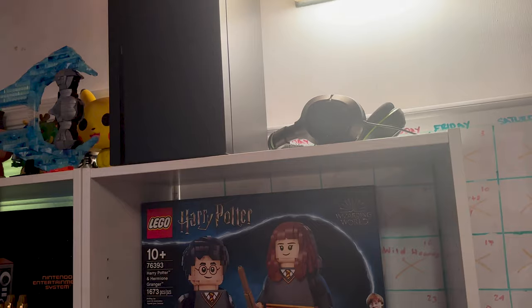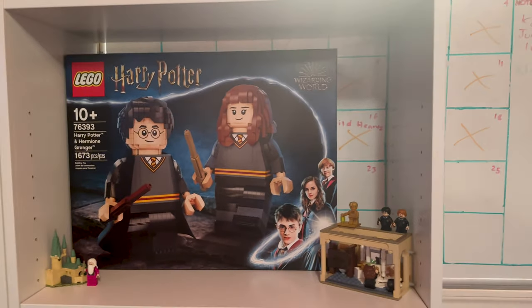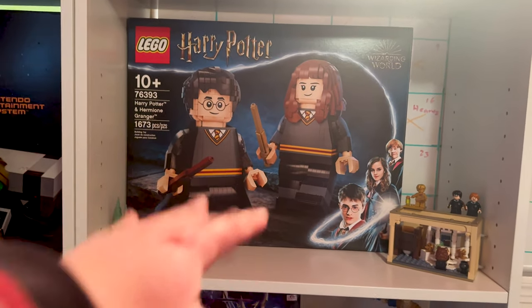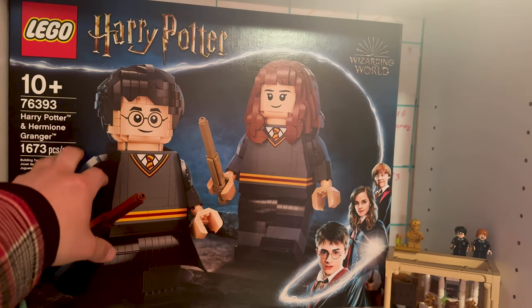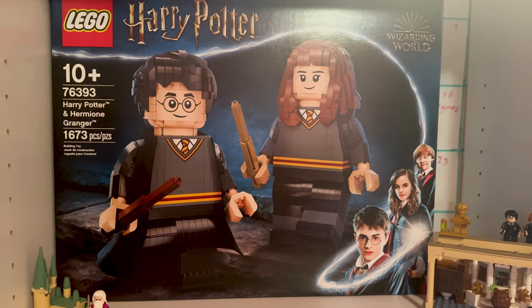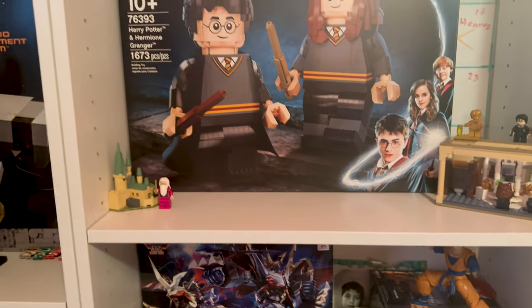On top I ended up putting the Xbox mini fridge — it's more for decor than actually using it as a fridge, though I will eventually. Here is the Harry Potter section — I'm going to open these with Gabby. From what I understand, this set is already retired, so it could be quite expensive if I ever wanted to sell it, but I won't because it's Harry Potter and Gabby's into it.